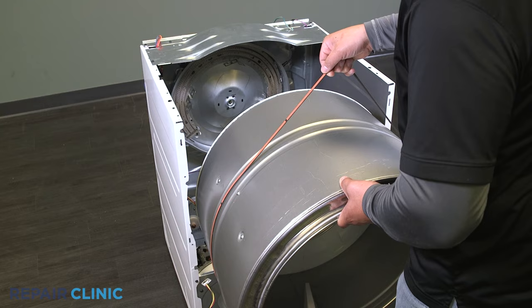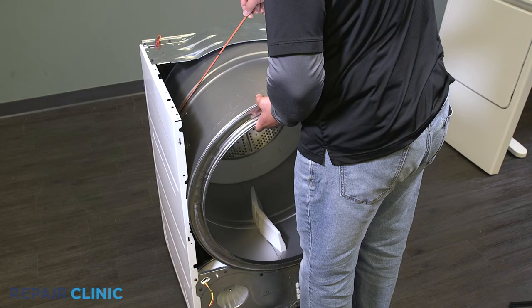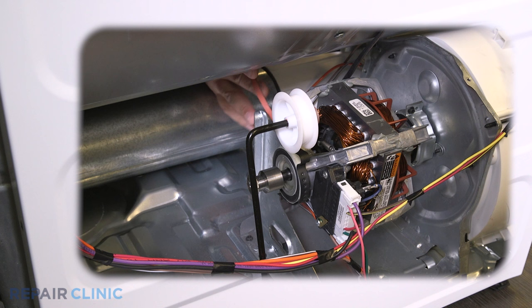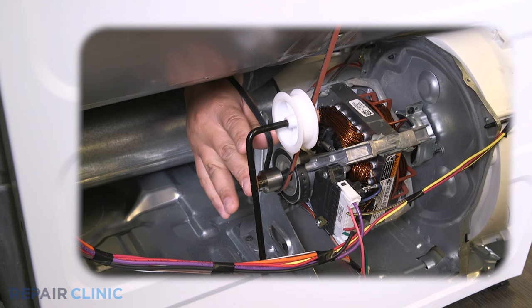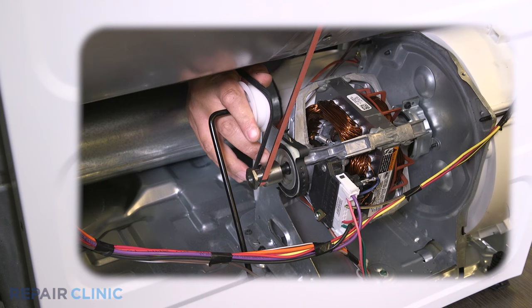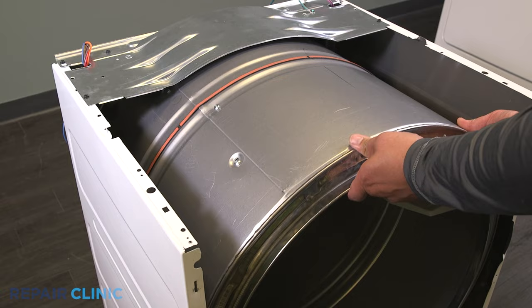Place the drum inside the dryer and line up the drum shaft and bearing with the bearing retainer on the rear panel. Make sure the belt is rib-side down along the outside of the drum. Loop the belt around the tension pulley and motor shaft in a zig-zag formation. Rotate the drum to help align the belt.